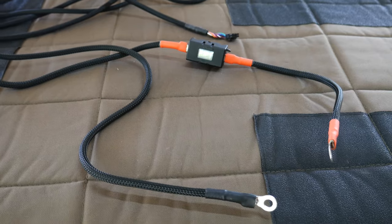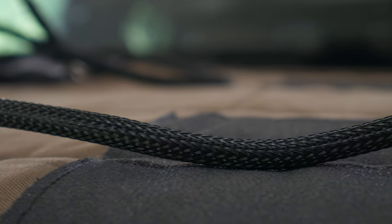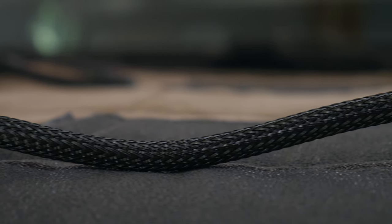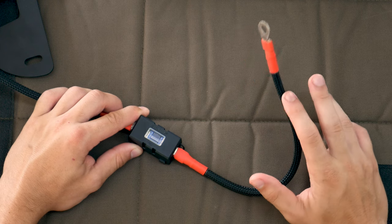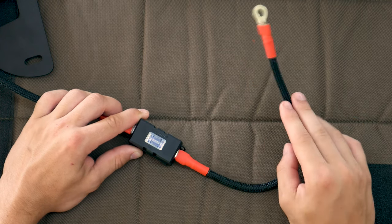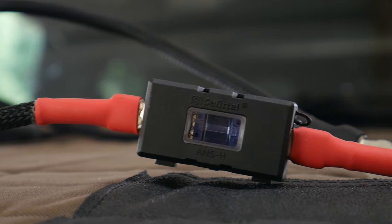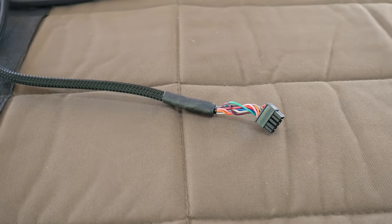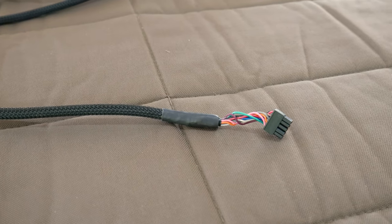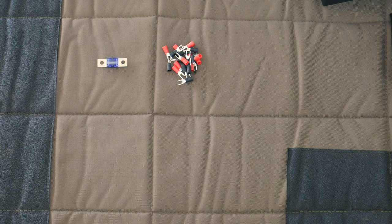Moving on to the three wires: first up we've got our positive and negative battery connections, which are eight-gauge wire with a nice braided wire loom to protect them inside the engine bay. One thing I really like is this inline 100-amp fuse that's only about a foot away from the battery connection — that's going to protect us if any of this wire gets cut or damaged in the engine bay. We've also got our switch connection cable which will run up through the firewall and into the switch panel.